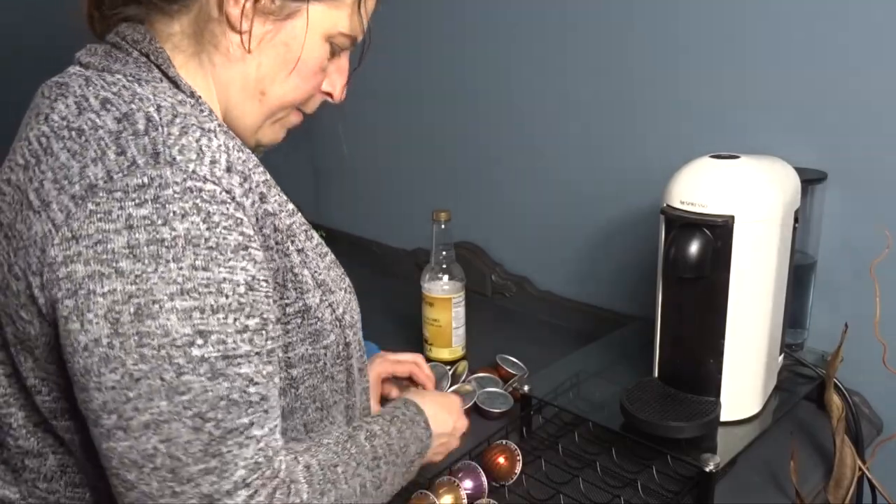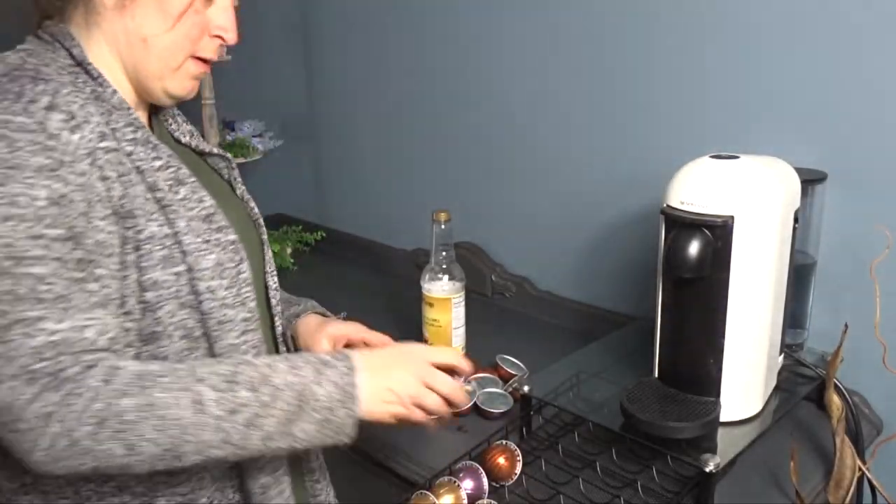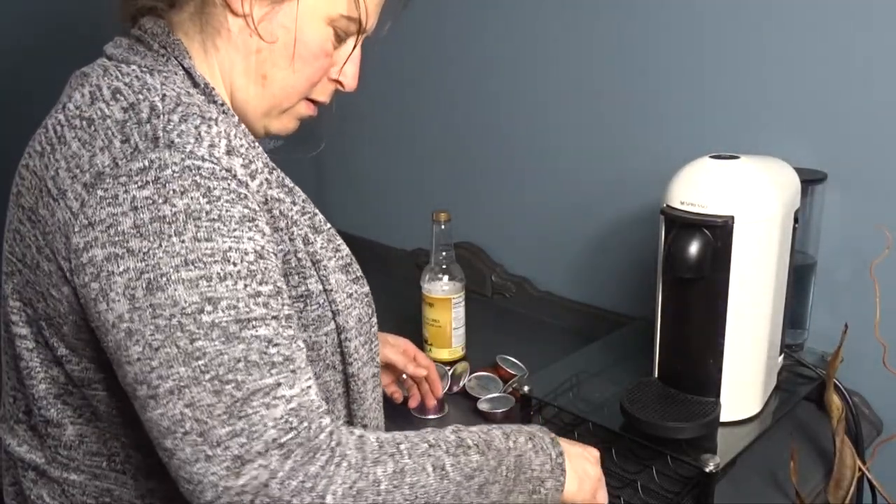My name is Sonia and this is my home channel where you will find tons of cleaning and decorating inspiration.